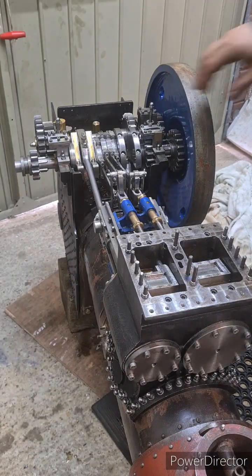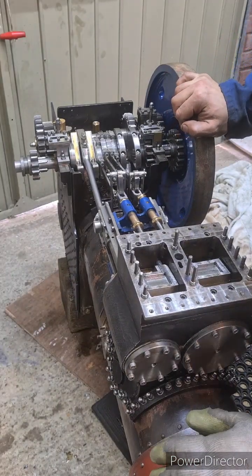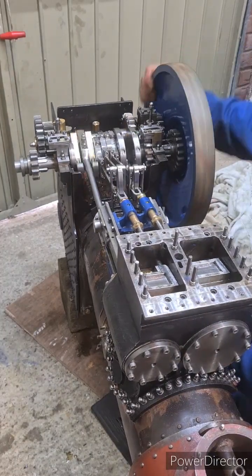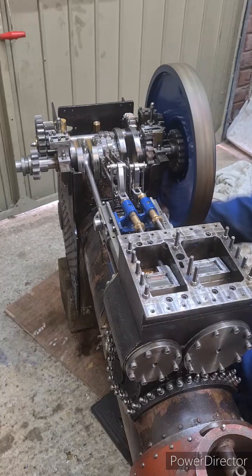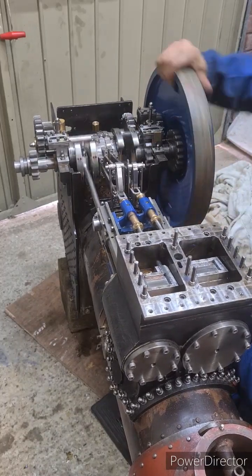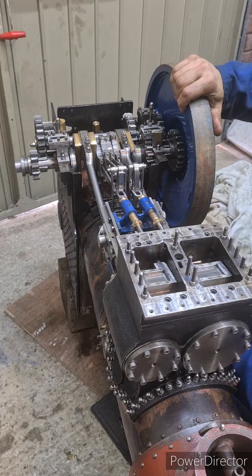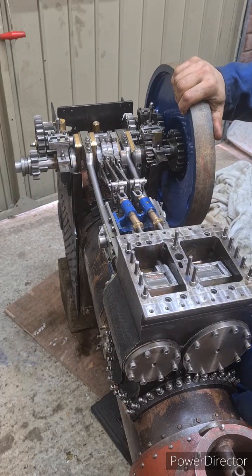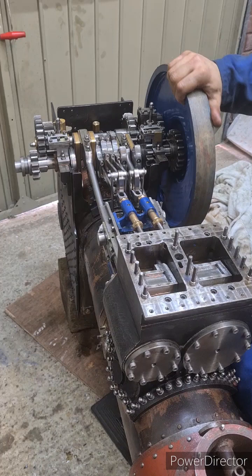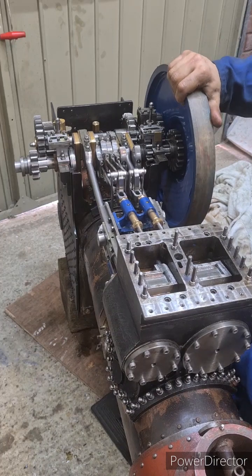I've just managed to get this together. The valves are moving and everything, and the reversing action is quite tight, but I'm sure it will come in with time. It's not fouling or anything, it's literally just tightness.